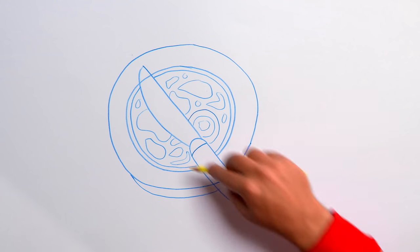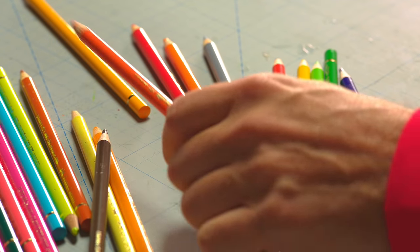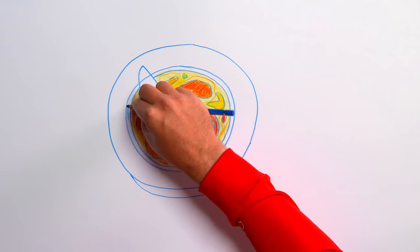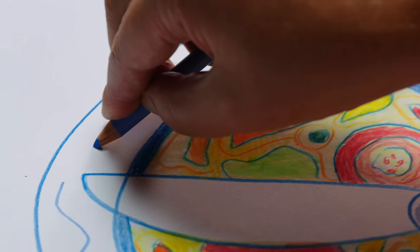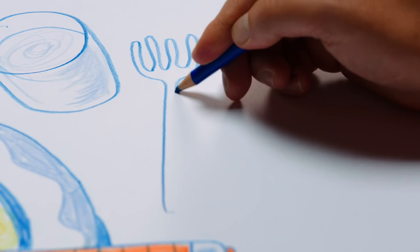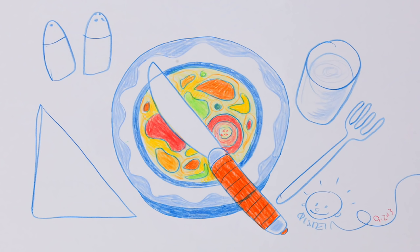Now we can colour it in. Start with a pale yellow and colour in the whole eggy quiche. Use a red pencil for some pepper bits, and a stronger red for the tomato. Use orange for the knife handle. Now grab your blue pencil again and colour in the ring on the plate, and draw a light blue wavy line around the plate. I think we also need a glass of water, and salt and pepper pots, a fork, and a napkin. I'm really hungry now — that really looks good enough to eat!